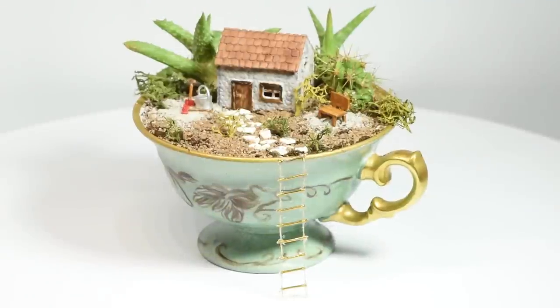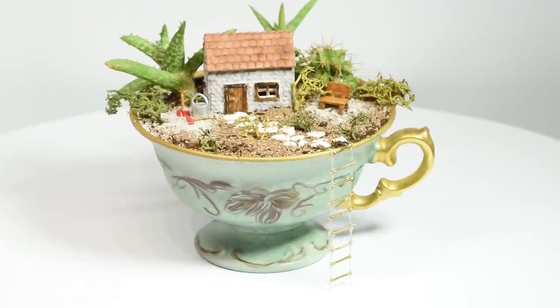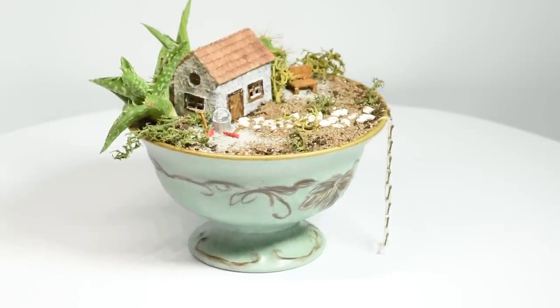Hi guys! Today we're making this cute little teacup fairy garden. I made a much bigger fairy garden quite a while ago, but I wanted to do something that was closer to the miniature scale I usually work in.